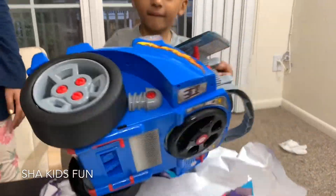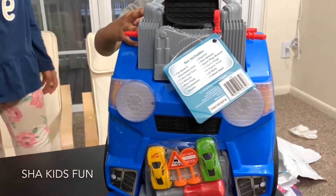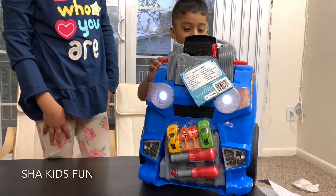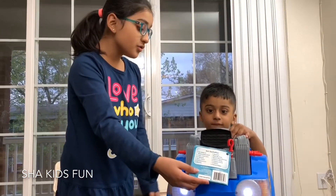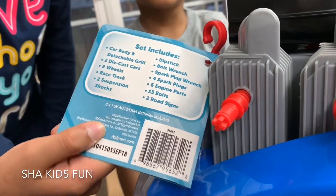Isha, can you help him? Oh, this is a Kid Connection toy, right? Yeah, and he could also do this — wow, is this a car engine? Yeah, he could do this and this. So let's see what this set includes.